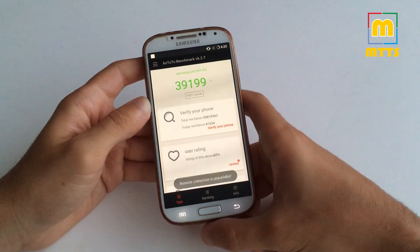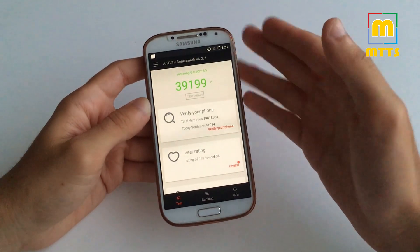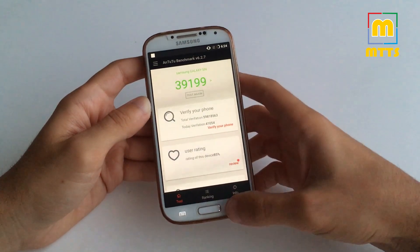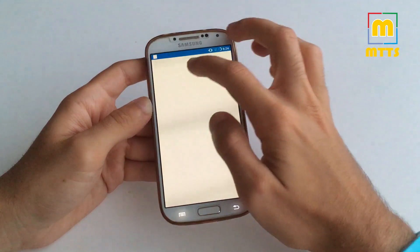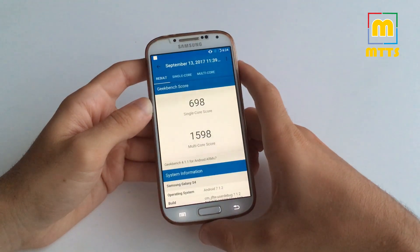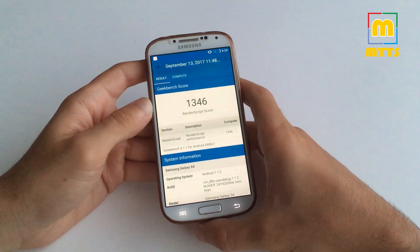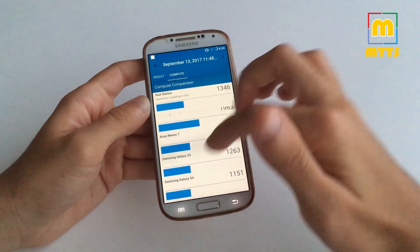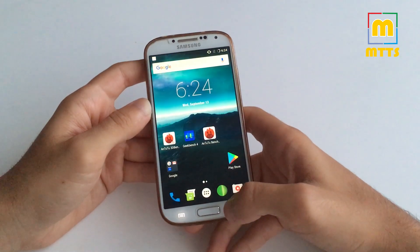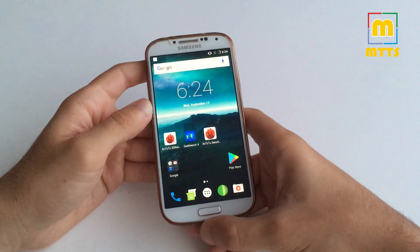Here we have Antutu, with a score of about 40,000, which is way more than any previous version. Take note: I haven't overclocked or underclocked this device, so it has the completely stock settings from the Alucard kernel. In Geekbench on CPU we have a score of 700 and 1600, similar to the previous builds. And in Compute we have a score of 1300, which is way better than a stock Samsung Galaxy S4. Of course, as always, take these benchmark results with a pinch of salt, as they may not reflect the actual performance of the device.